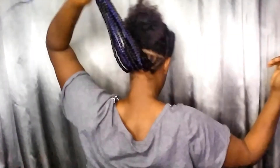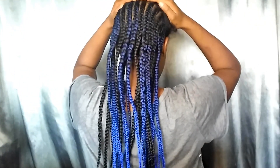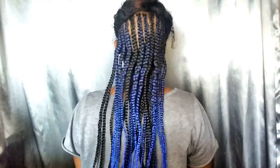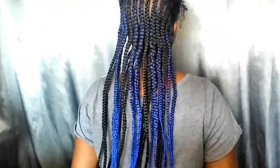I decided not to do every braid black or every braid blue. I like the way I spaced them out — it wasn't too overpowering. I got nice little pops of color, and in certain lights it just reflected a lot nicer. I really love this hair and the style.